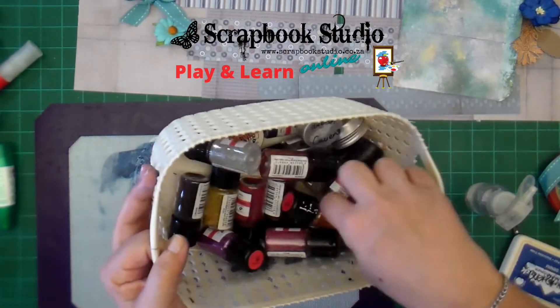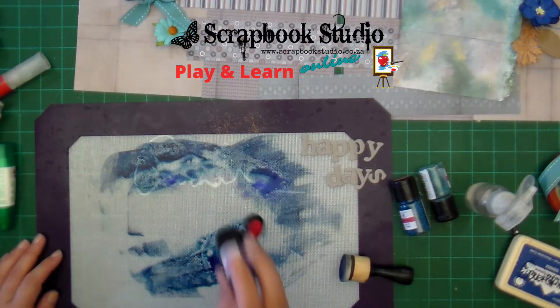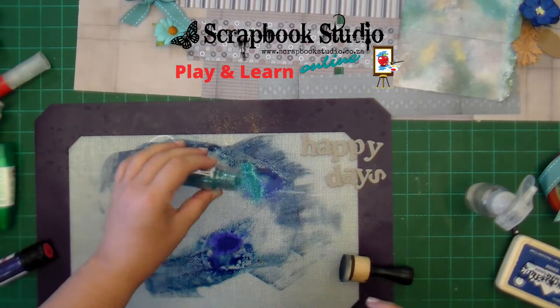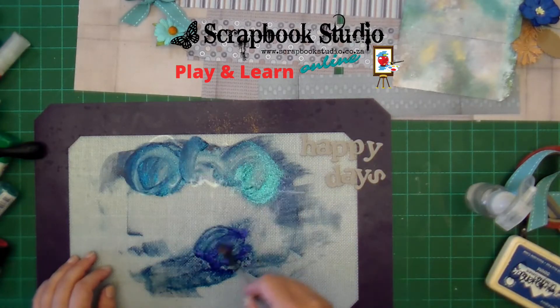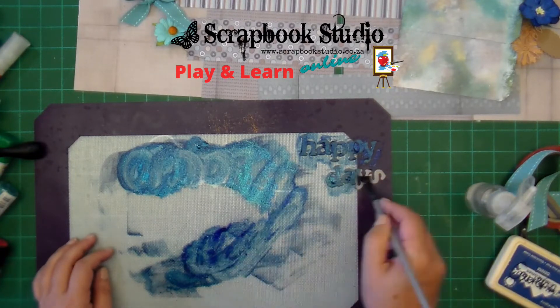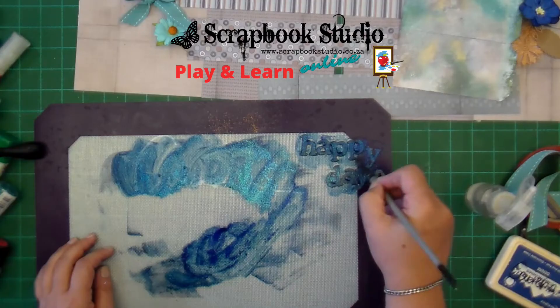You can use any adhesive that dries with a gloss clear finish. Obviously, if you use a matte adhesive you would lose the shine of the glitter. I'm using a couple of different colors of glitter here, and you can see that I'm sprinkling it where I had the most ink left on my craft sheet. Look at that — simply painting my alphabet letters.